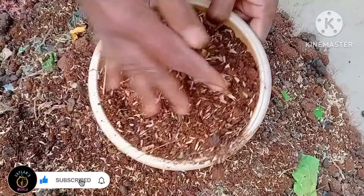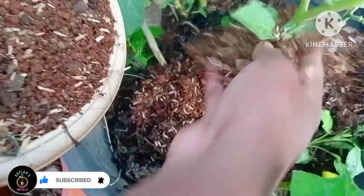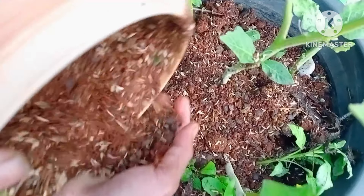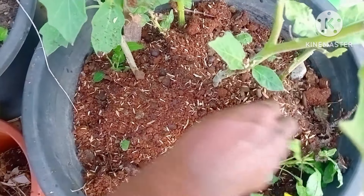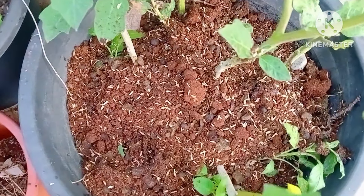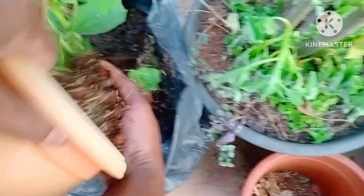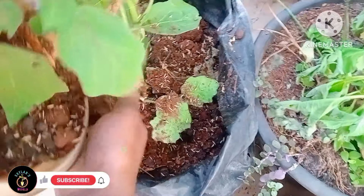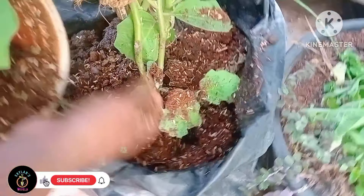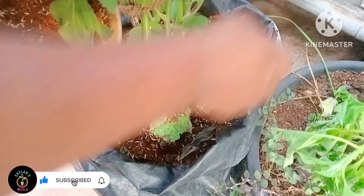We will cut them into the side. The side of the pan is cut from the side. We will put them into the pan. When the top is covered, we will put the top of the top.